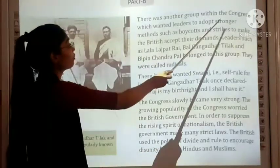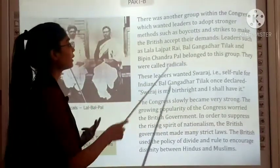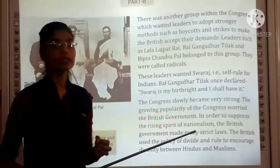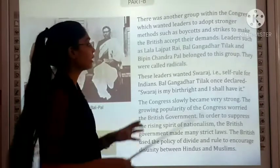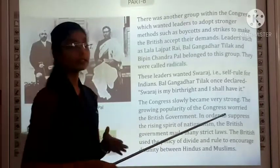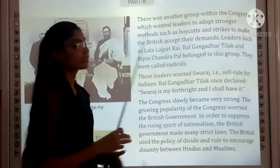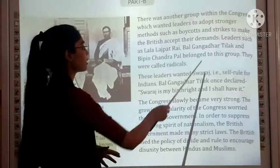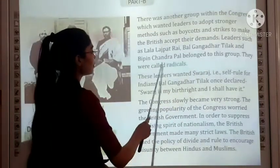There was another group within the Congress — the radicals — who wanted leaders to adopt a stronger method to remove the British, using boycotts and strikes to make the British accept their demands. Leaders such as Lala Lajpat Rai, Bal Gangadhar Tilak, and Bipin Chandra Pal belonged to this group. They were named radicals.